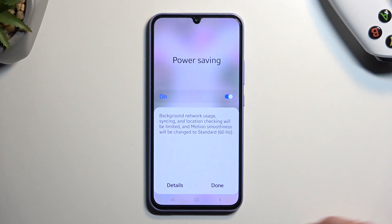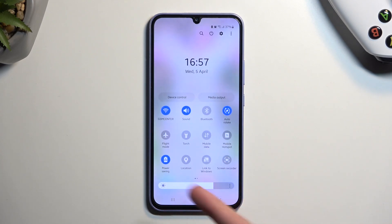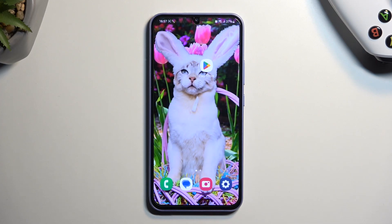To solve that problem, just simply turn off your power saving mode. And once you're done with it, you can also turn it off by tapping on it. If you found this helpful, don't forget to hit like, subscribe, and thanks for watching!